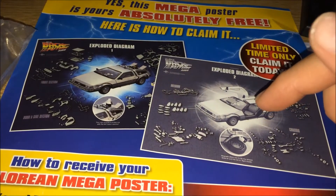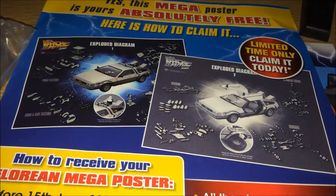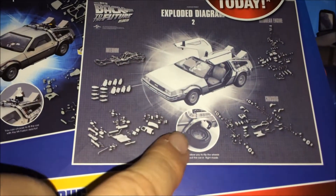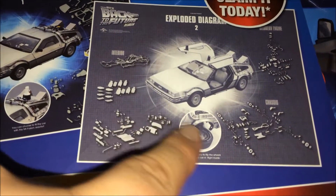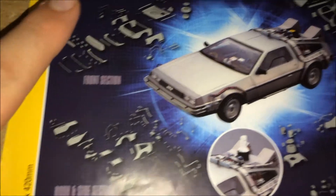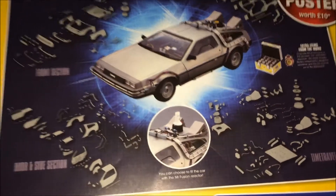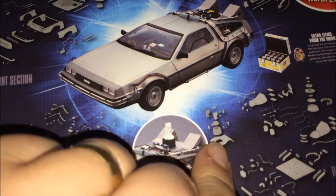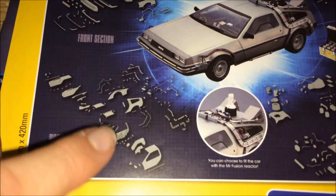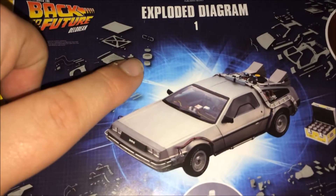It shows you the whole build in all the sections. If I zoom up here, this is the interior — all the parts to build the interior. We've also got the bottom of the chassis there. If I turn it over, you can see it's a complete breakdown of the whole car disassembled, or as we will get it. You can see the Mr. Fusion there, the back parts, the wings, the doors, and the front here with the spare as well, and the top chassis that's been covered.